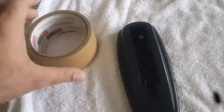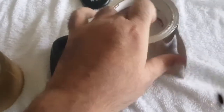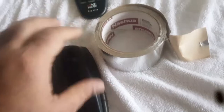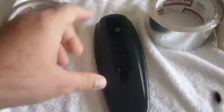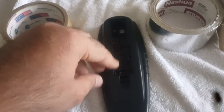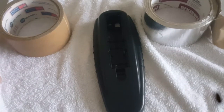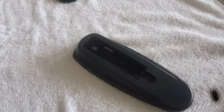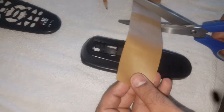Now, to make a battery cover you need any kind of tape — masking tape, paper tape, or aluminum tape — whatever is easily available. You can use it to trace the battery cover. For the battery cover I am going to use paper tape, so first of all I am going to cut it.